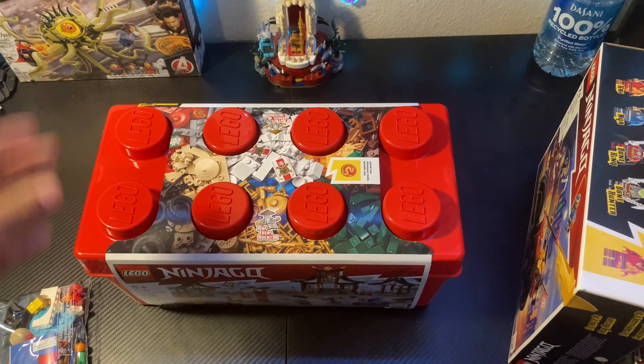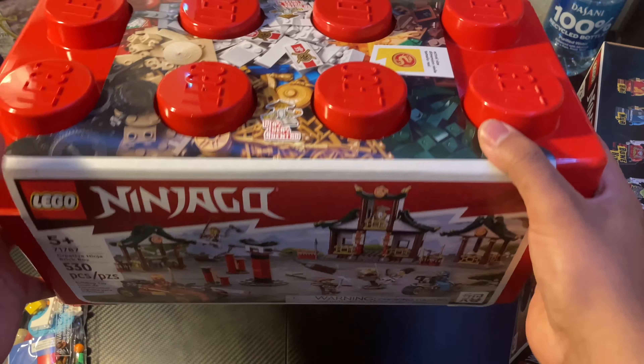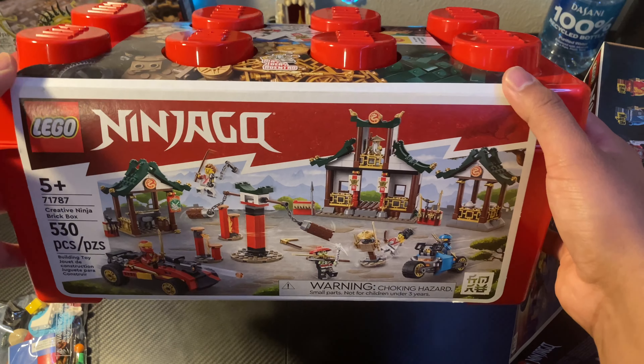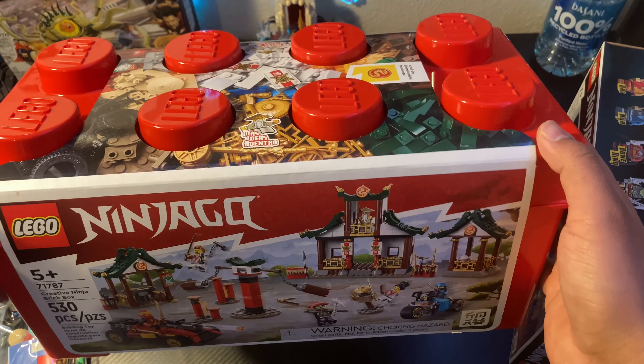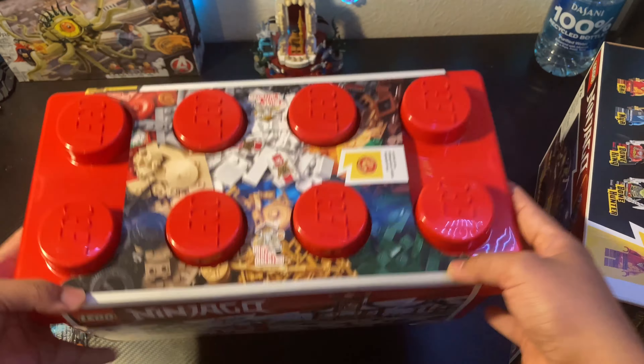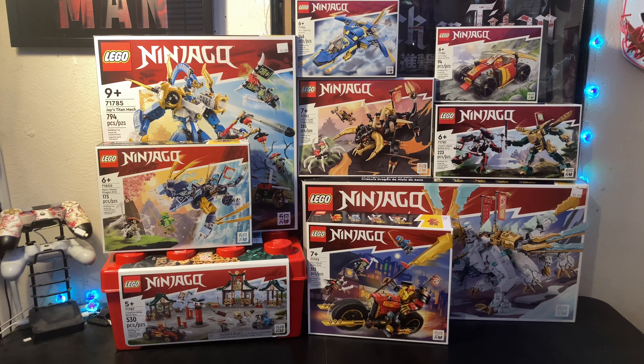For the final set, we got this Lego brick — I'm definitely excited for this mainly because we've never gotten something like this in Ninjago. This is new and I like this a lot.